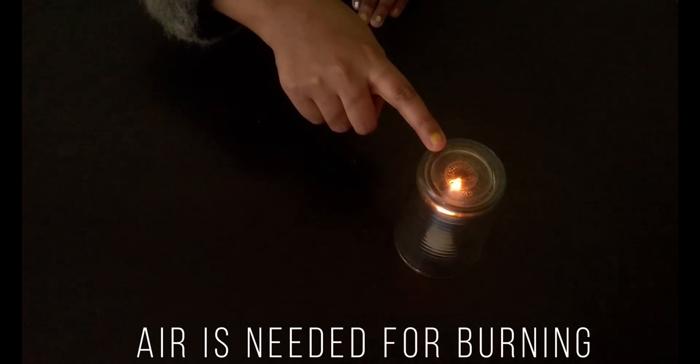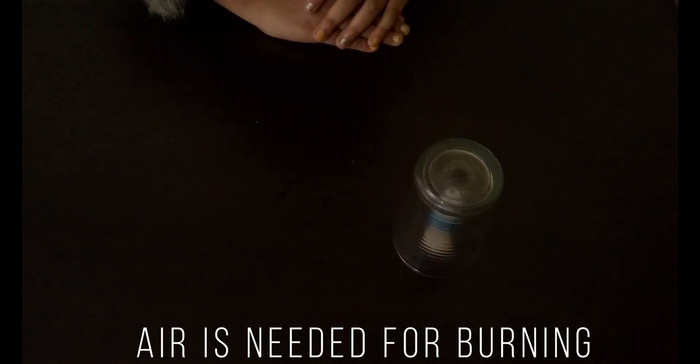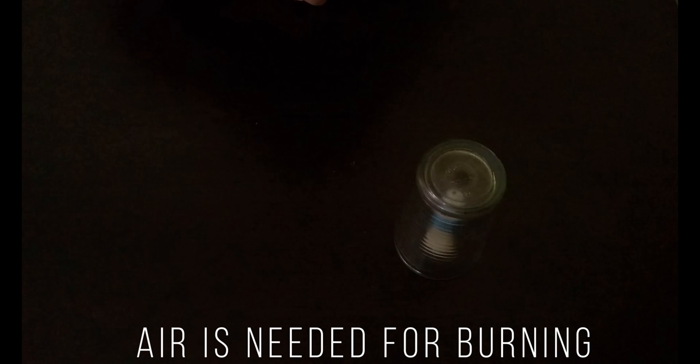I have put the glass on the candle and now we can see that the candle is no more burning because it is not getting the air supply. So this experiment proves that air is needed for burning.